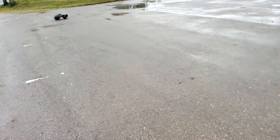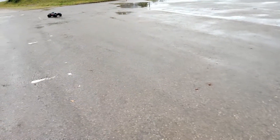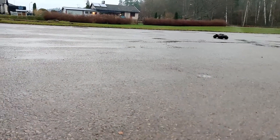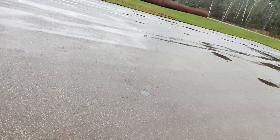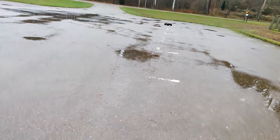I later tried it on a 3S battery, and even on 3S that was still a huge improvement over the 4S on the Traxxas ESC, so something must have been wrong with it. Even with 4S before I wasn't able to pull these kinds of wheelies, so I am so happy with this.